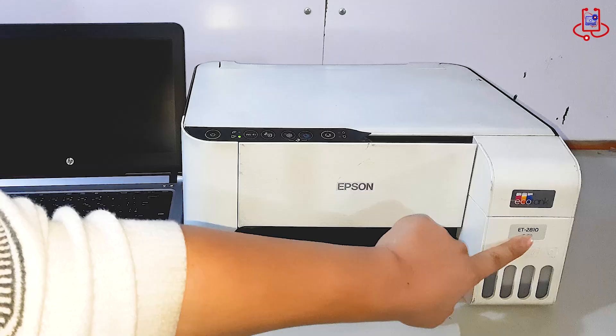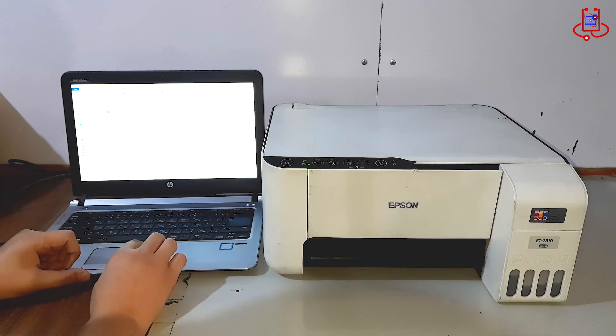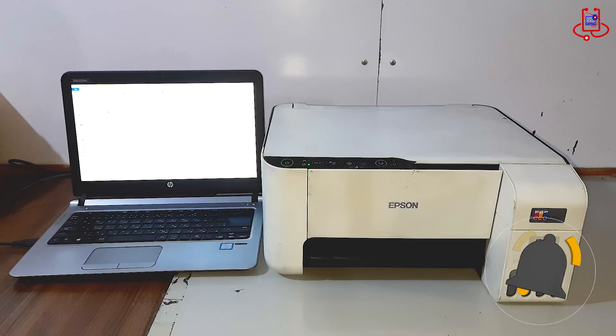The Epson ET2810 has internal memory that stores waste ink data, maintenance records, and usage cycles. When this memory becomes full, the printer stops working to prevent ink overflow and hardware damage.